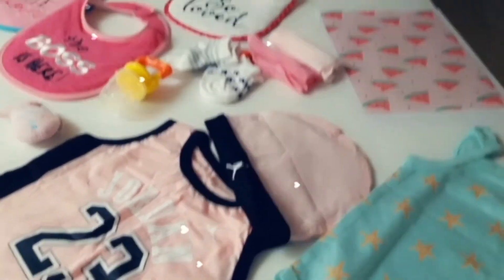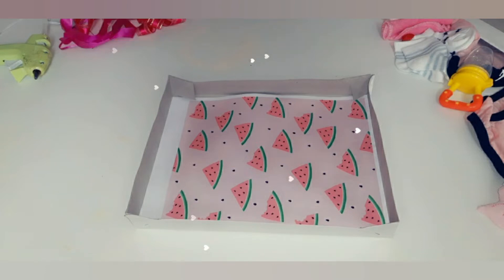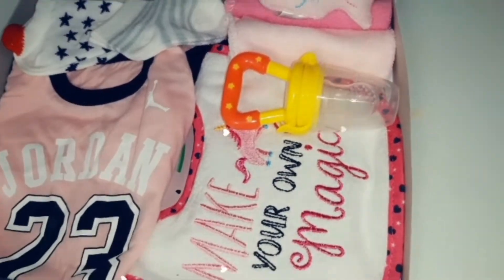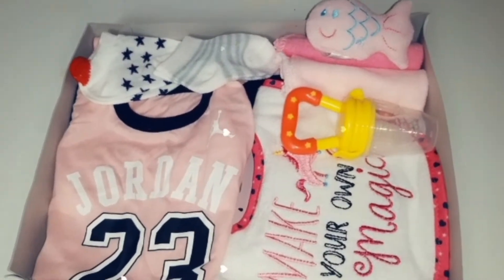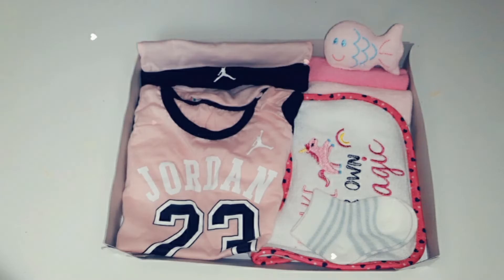Feel free to use some wallpaper — we just need something cute as a base. Then go ahead and arrange the items in the box as neatly as you can, making sure to highlight the items that you really want to display. And that's it guys, not difficult at all — it's very simple!